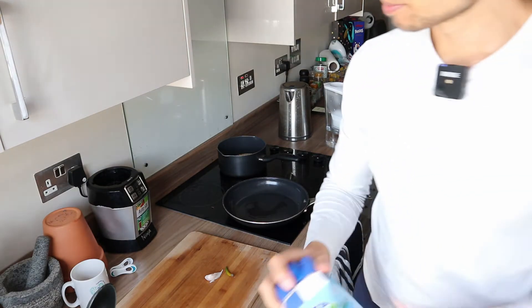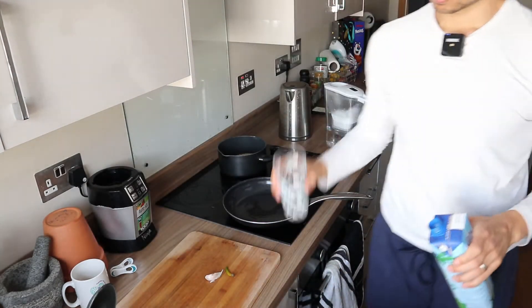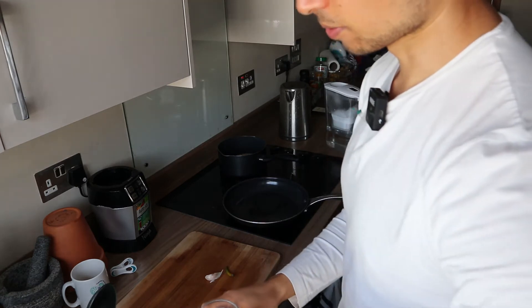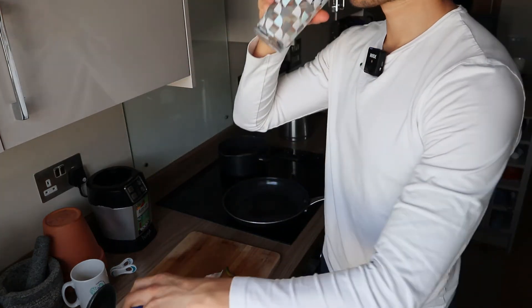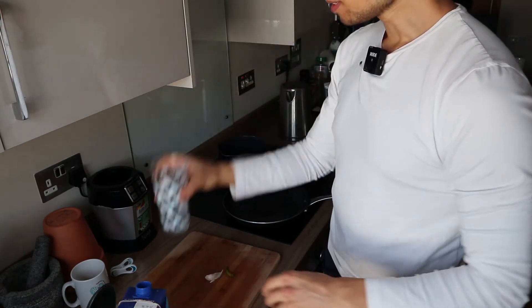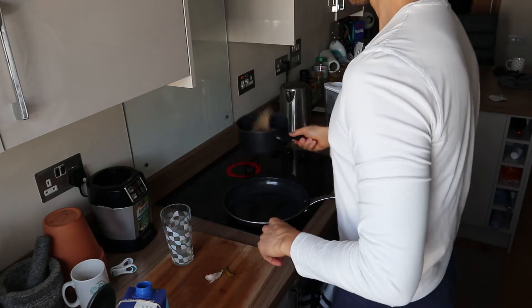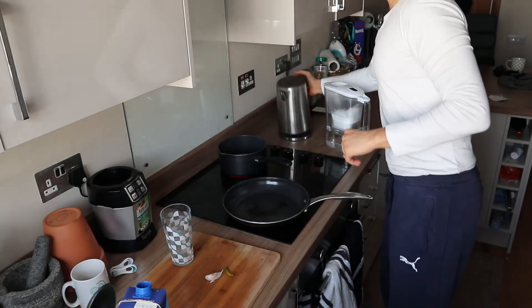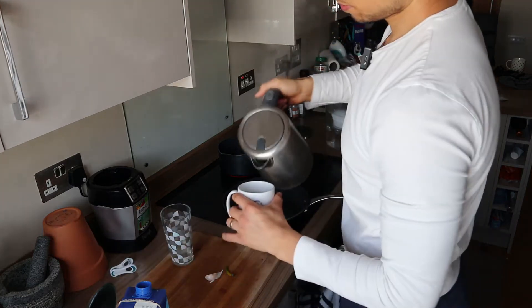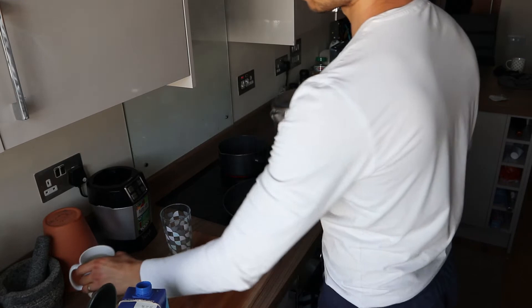I'm going to have some coconut water. After any physical activity, coconut water always tastes really good. Let's swirl the quinoa. Water is boiling, so let me fill the cashew cup with hot water and let that soak for a second.